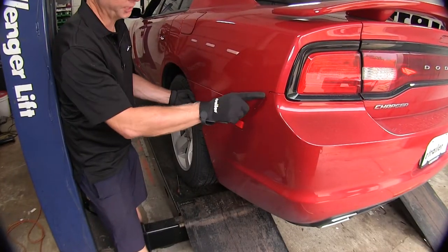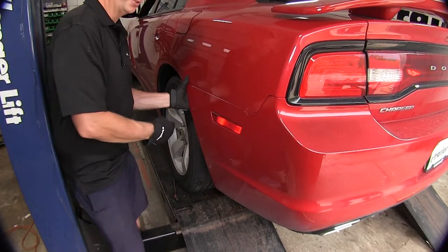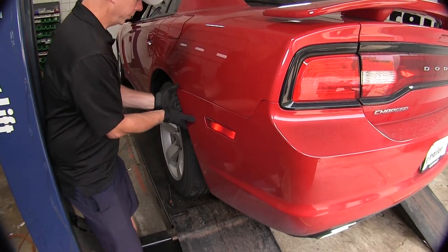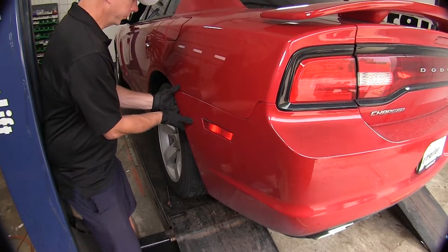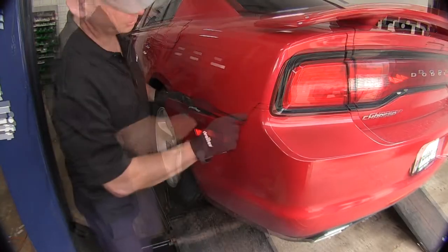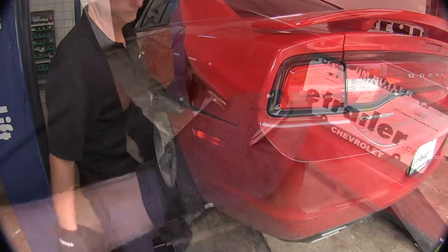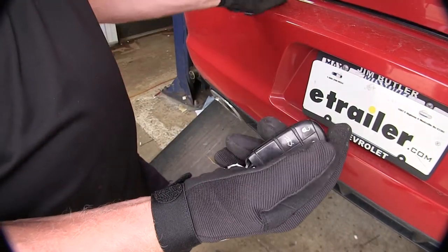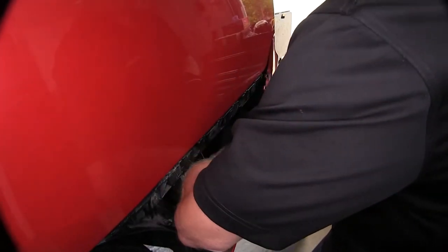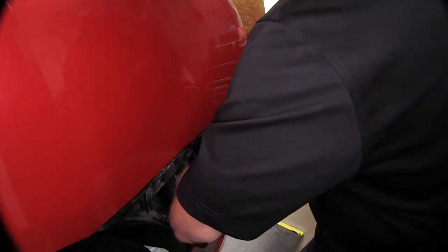Our bumper cover has a series of snaps and they're pretty tight — it's going to make a loud noise when you pop them. Just be steady with the pressure on it and pull it straight out. This series of snaps will go up around the taillight as well. We're going to need our trunk opened up, as our bumper cover has a light right here that we need to get behind before taking it completely off.